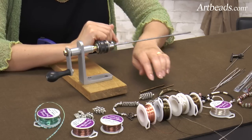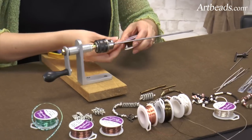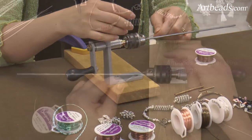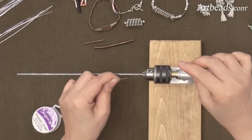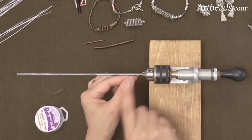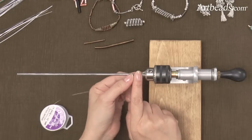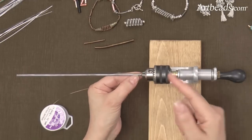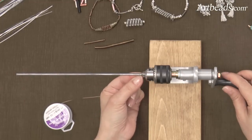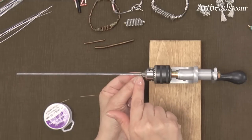So let me show you how to use this tool. I'm going to use first a 24-gauge wire, and there are two ways that you can start. You can push the wire until you feel like it stops, but if you don't want to lose that much wire, you can just go a little closer here — you don't have to put it all the way in the back. And I bend it a little here.